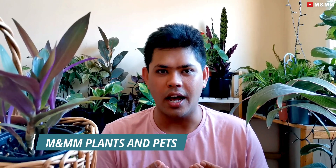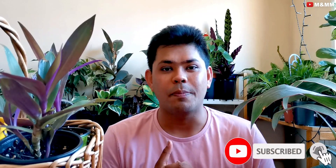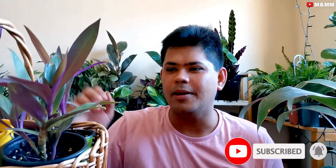Hey guys, welcome to MNMM Plants and Pets. Today's video is about care tips for one of the most famous plants, called the Rio plant. Rio is the most common name; some people also call it Roio plant, and it is also known as Tradescantia spathacea, which is the scientific name. I'll just call it Rio for the entire video.